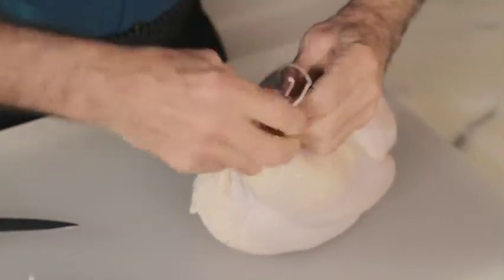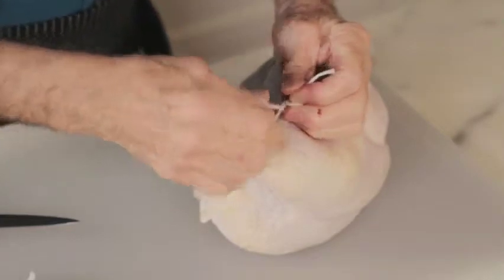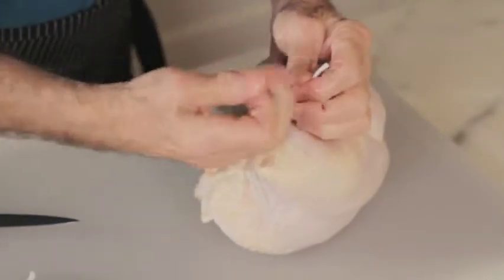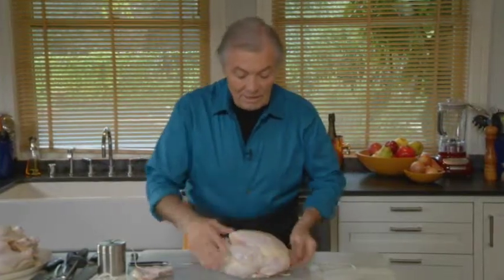Anchor it behind the neck. With the other piece, you do one, two, even three turns — because when you pull it out, it doesn't release — then you do a double knot, and that's it. Usually you're going to roast it 20–25 minutes on one side, 20–25 minutes on the other side, and then finish it on the back, basting as you go along.